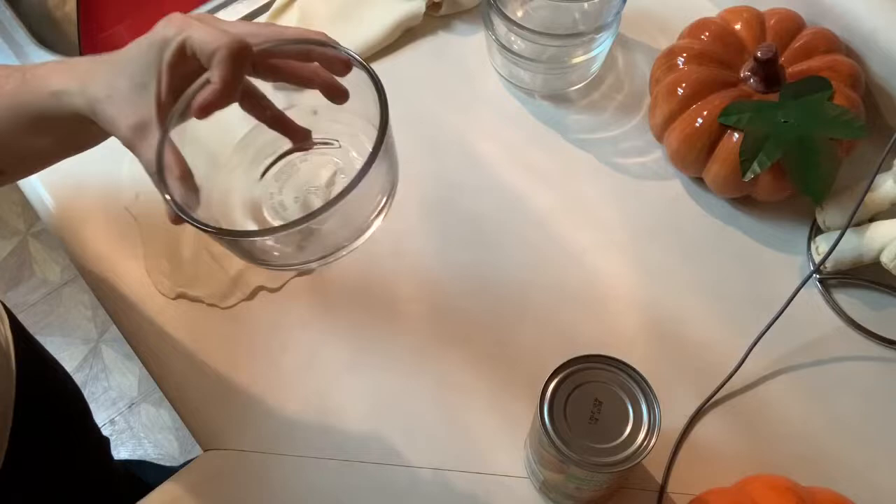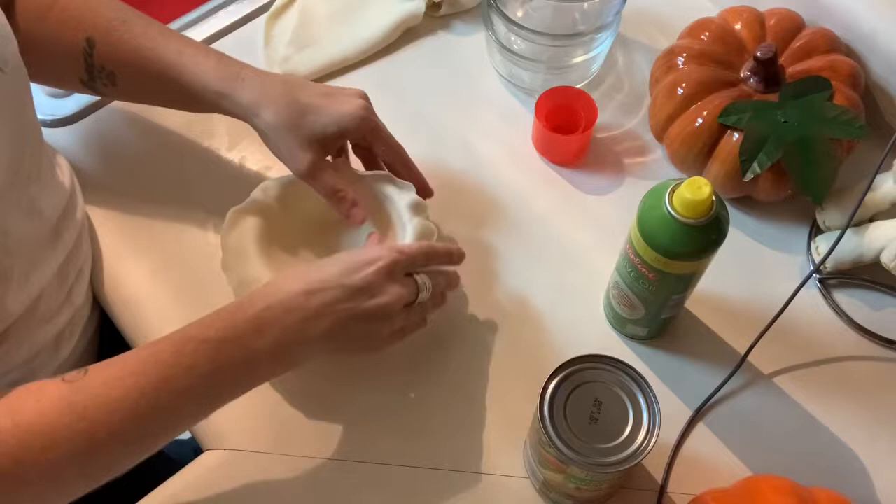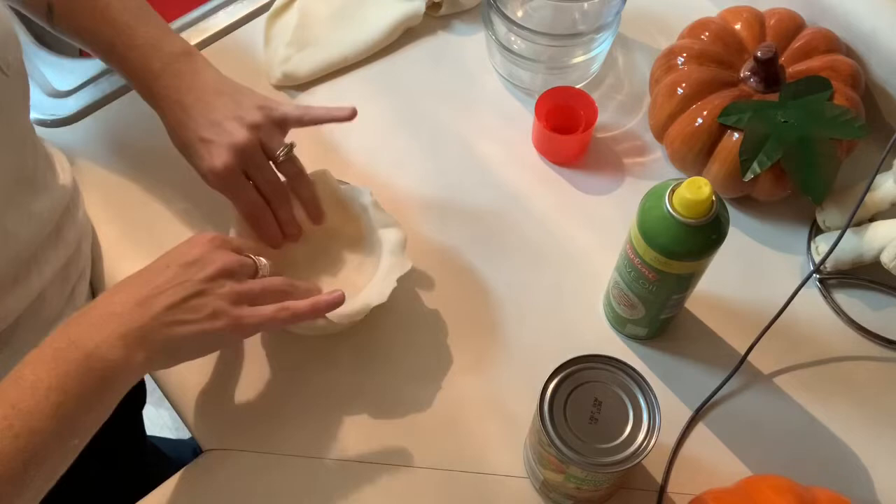I'm using Pyrex dishes that I found at Walmart, spraying them with an olive oil cooking spray. Then you just mold your flattened-out crust to the Pyrex dish. Make sure you press it against the glass very well and that there are no air bubbles, because some air bubbles can get caught underneath.